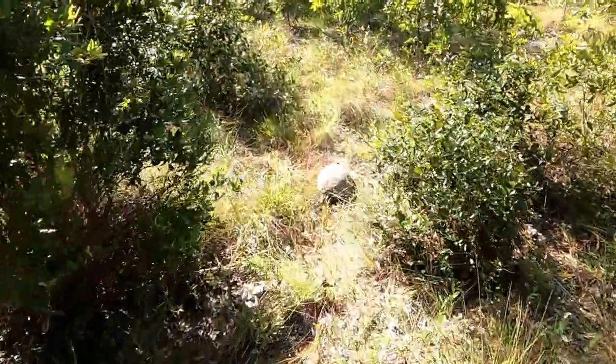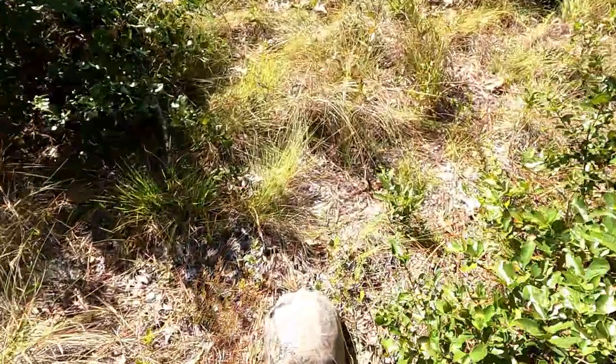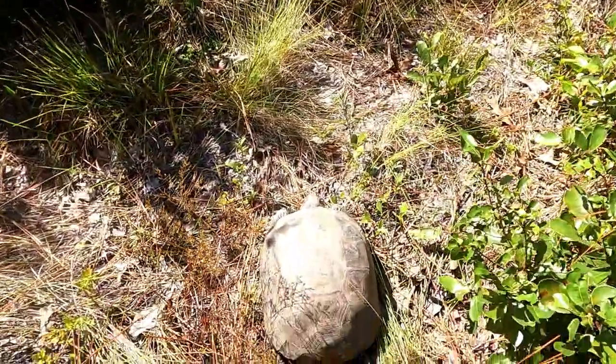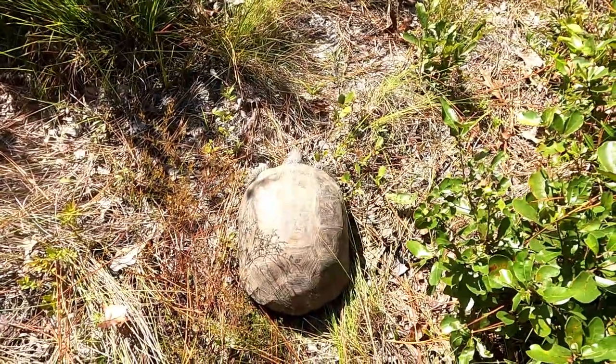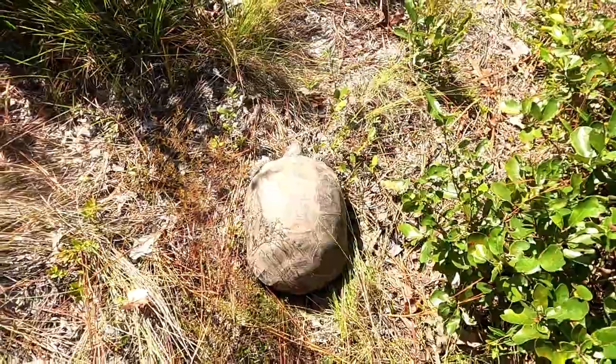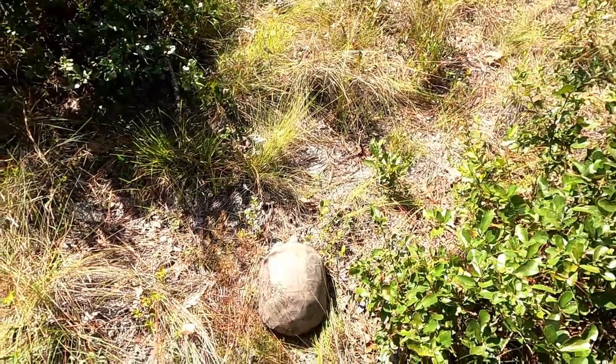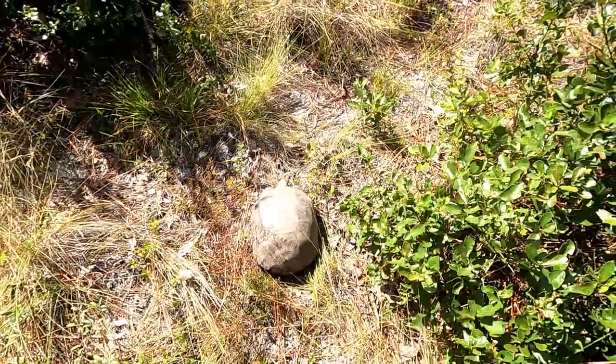So we're riding along and we noticed this guy crossing the trail — it's a gopher tortoise. If you think all turtles are slow, these guys can actually go pretty fast for a turtle. We won't bother him anymore.